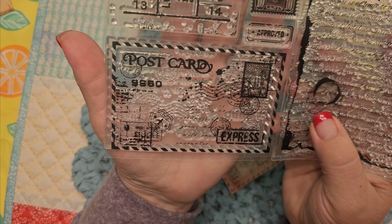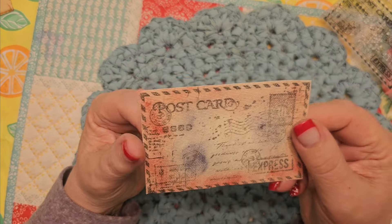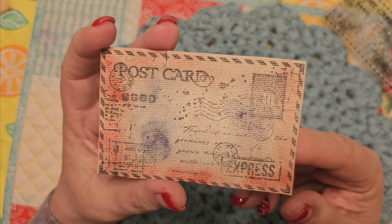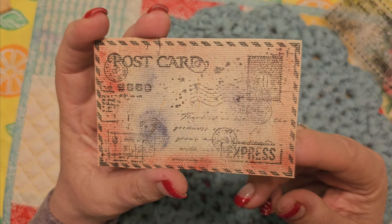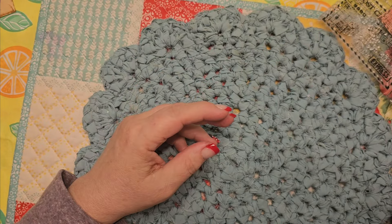I got a twitchy thumb — it's been doing that lately. Doctor said not to worry about it. Anyway, so I went ahead and did that. I just stamped it in black and then kind of colored it up. So very pretty.